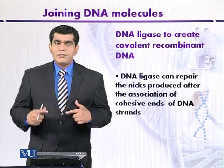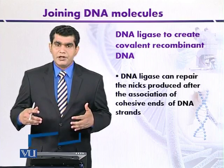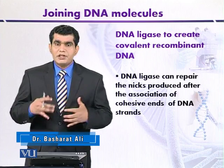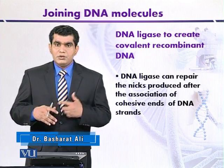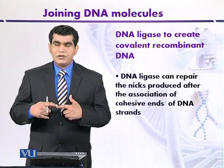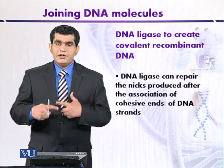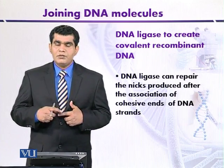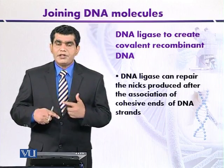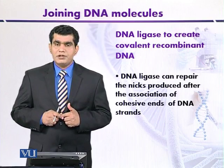When the DNA fragments that have sticky ends generated by EcoR1 are mixed together, due to complementarity between the ends of two DNA molecules, they will anneal and join together. After joining, nicks or gaps remain, and these can be breached in vitro by using DNA ligase.